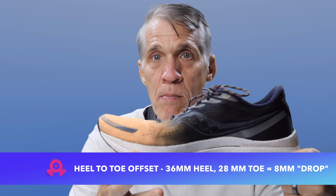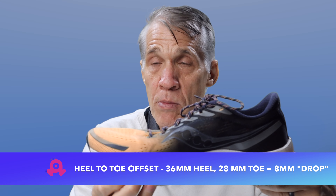In terms of heel-to-toe offset and stack, the shoe stack height is 36 millimeters at the rear and 28 millimeters at the front for an 8 millimeter drop. Drop is basically the difference in height between your heel and your forefoot — the higher the drop, the more your foot slopes down. Eight millimeters is kind of in the middle for drop. General guidance is that more than 6 millimeters drop is best for heel strikers and less for forefoot or midfoot ones.